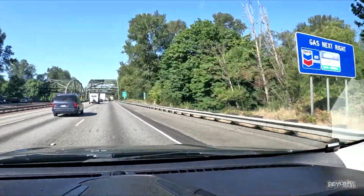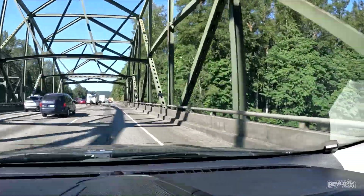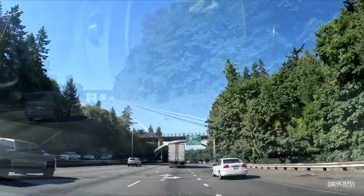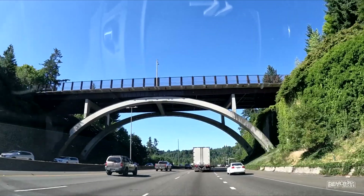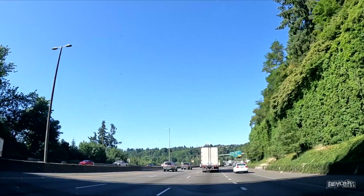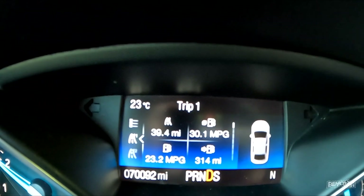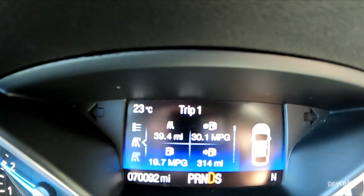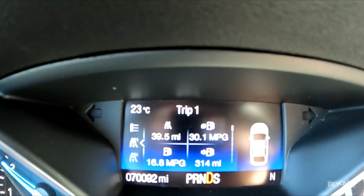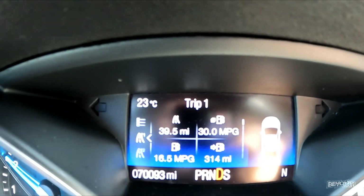There is a great 40.1 miles per hour average and I did have it up to 30.2 miles per gallon. Pretty good for this Ford.